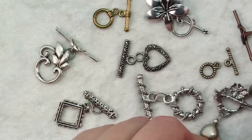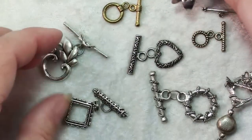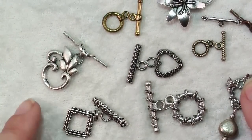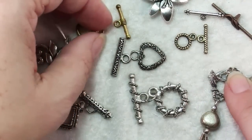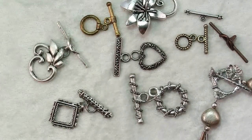Toggle clasps can be very simple — small and dainty like these — or quite decorative like this floral one. This one is sterling silver; most of the rest are base metal. You can see you've got antique silver finish, antique gold finish. You can find them in just about any finish that you want for your project.